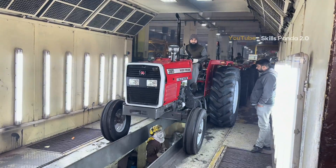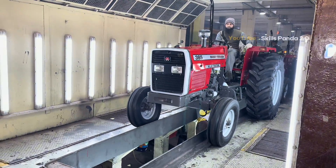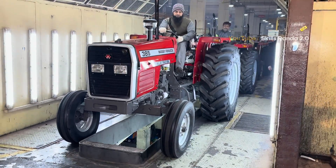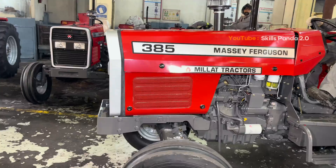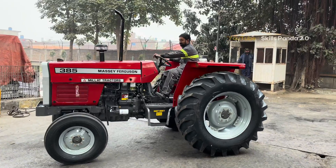Quality control is a continuous process. Engines and transmissions undergo detailed dyno tests. Brakes and hydraulic systems are load checked carefully. Additionally, every tractor is run and road tested to confirm smooth performance. If any fault is found, the unit is sent back for correction. Only the tractors that pass every checklist move to the final stage of preparation.